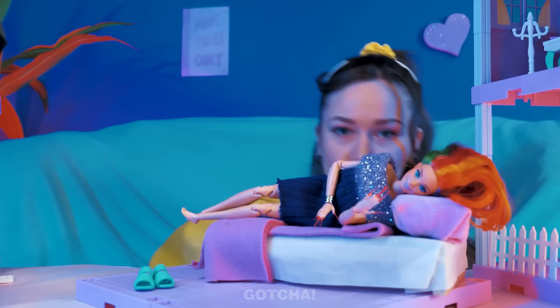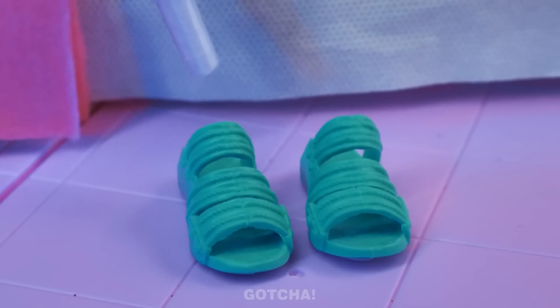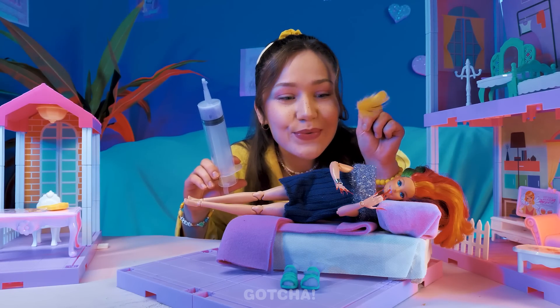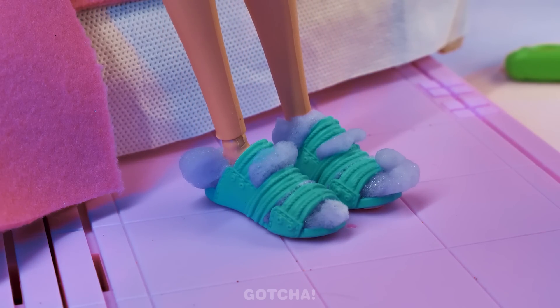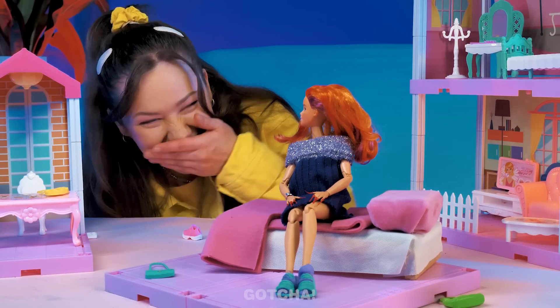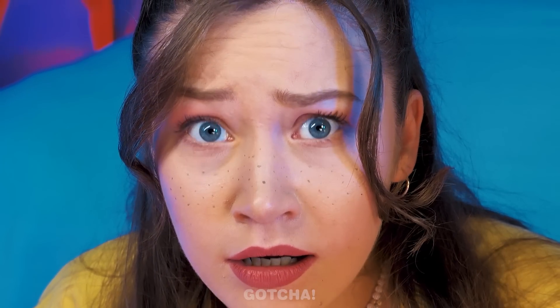Barbie is resting! Uh-oh, what is Scarlet up to? Is that foam on Barbie's slippers? Let's wake her up with a little feather tickle! Huh? What's going on? Ew! What is this? Oh, you've got a frothy situation there! Oh no, Barbie is in a bad mood! How can Scarlet make it up to her? There's only one way — craft time!